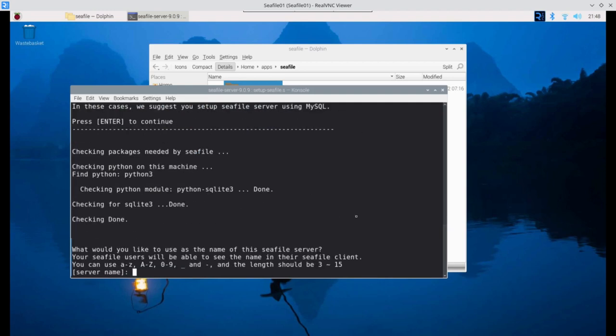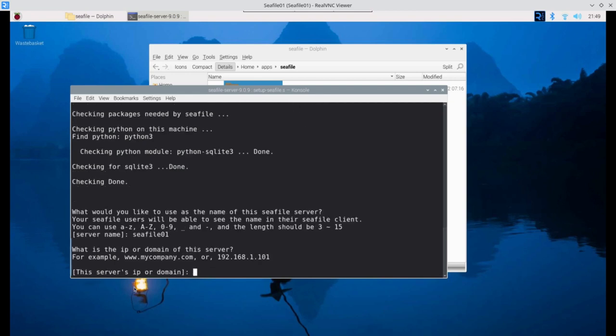The setup script asks for a server name — what CFile users will see in their client. I'll keep it consistent and call it 'cfile01'. It also asks to confirm the server IP address.